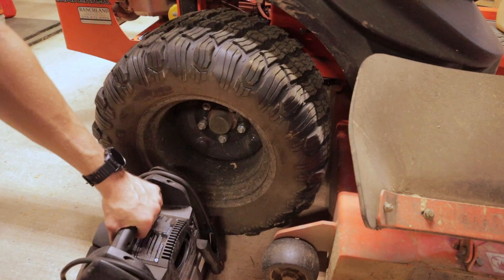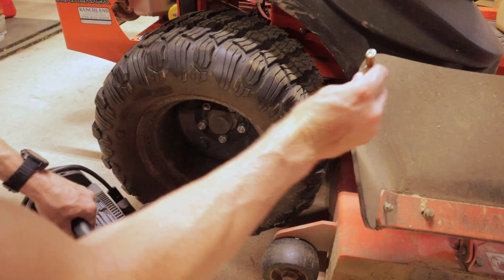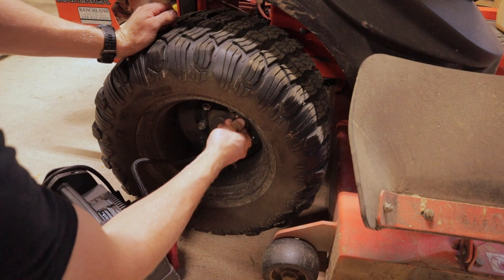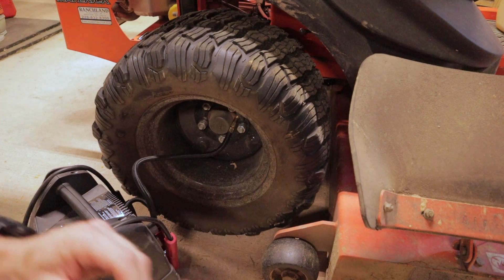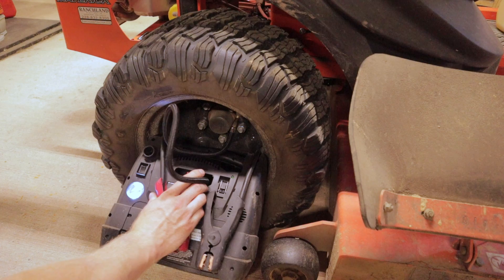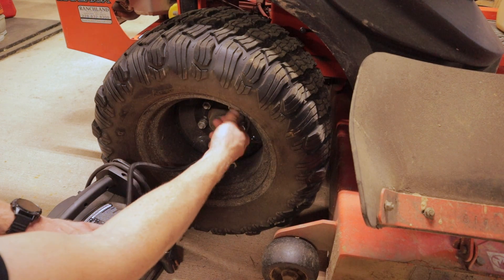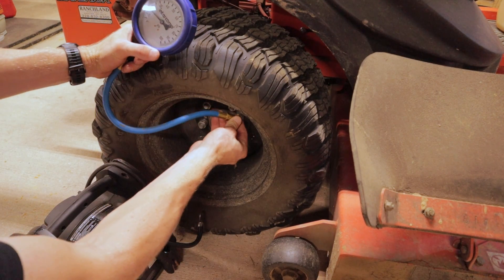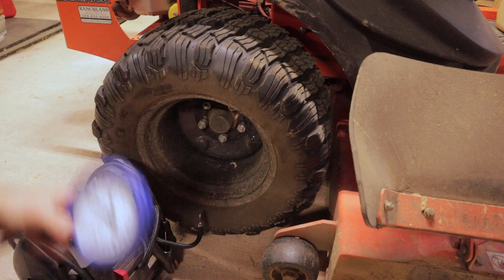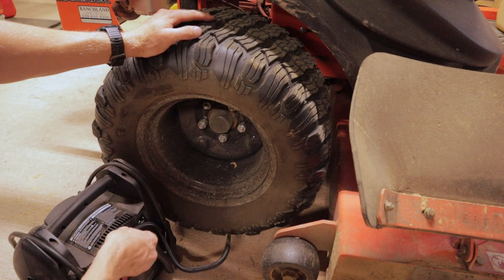Once it's plugged, I'm using this battery backup jump box — comes with an air compressor. I'll have links to all this stuff down in the description; those Amazon affiliate links help the channel out. Right at 15. I run all my tires at 15 on this mower. I know some people use different pressures but I seem to have good success running them at 15.